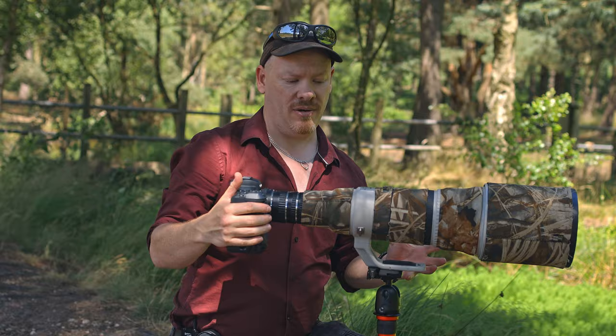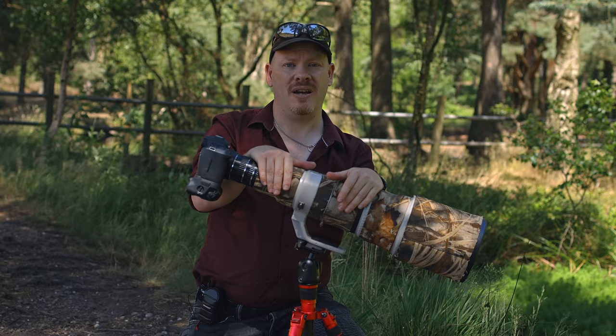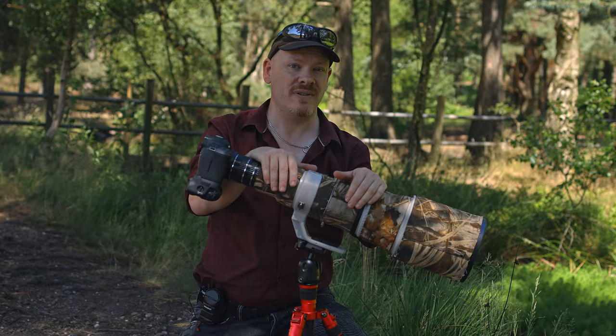I'm also going to be taking this lens to do some wildlife photography. Let me know what you thought of the video in the comments below. I want to thank my patrons for making it possible to make these videos and for their continued support. My name is Stuart Wood — thank you for getting to the end of this video, and as always I'll see you on the next one.